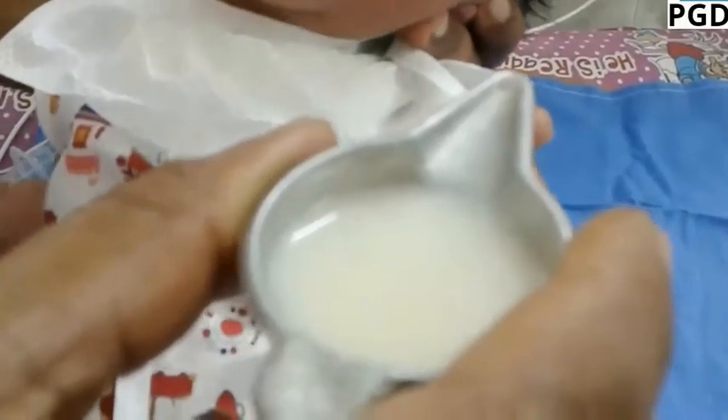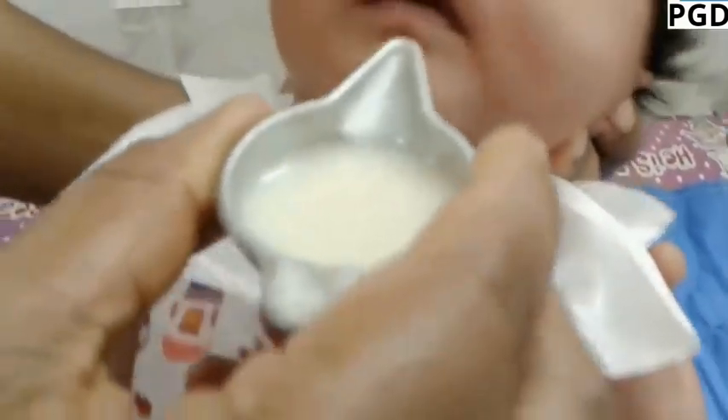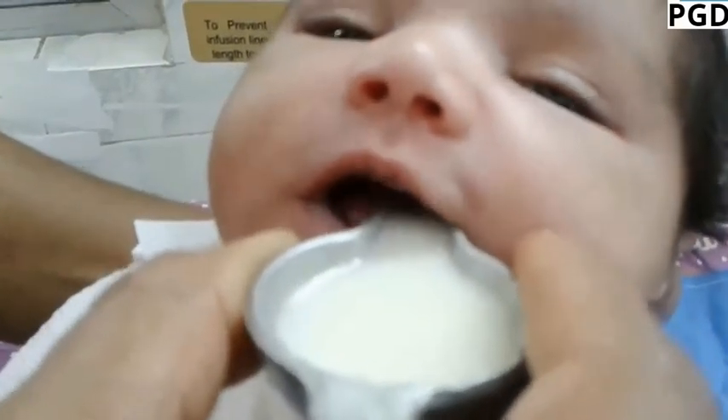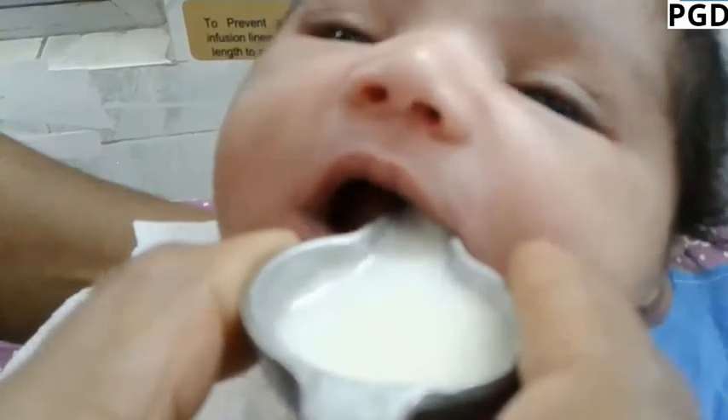Hold the paladay so that the pointed tip rests lightly on the infant's lower lip. Tilt the paladay to pour a small amount of milk into the infant's mouth slowly.